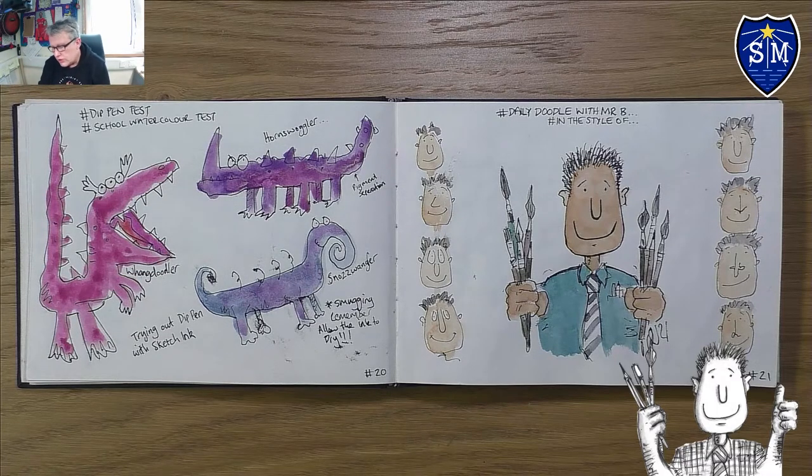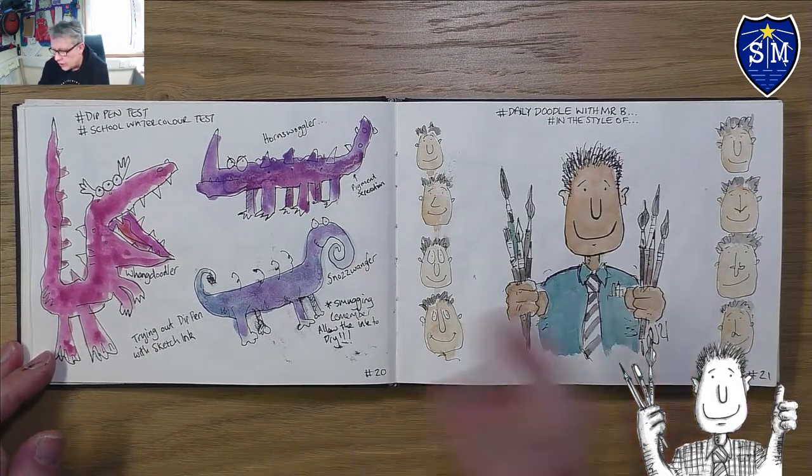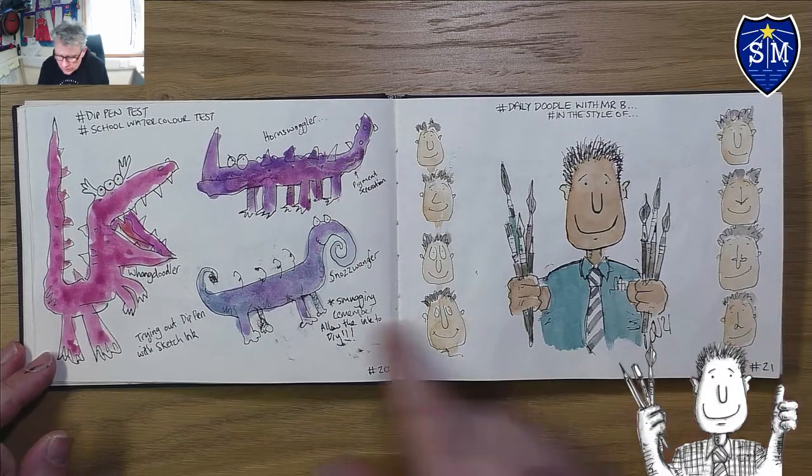I've got my doodle pad here, and this is where we got to last time. Since then I'm going to go through the drawings I've done so far and then give you some activities to do.